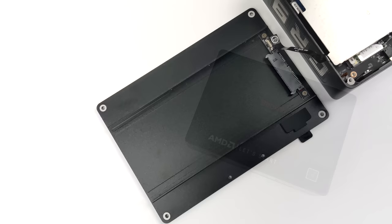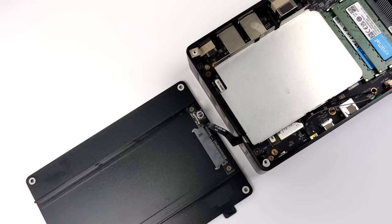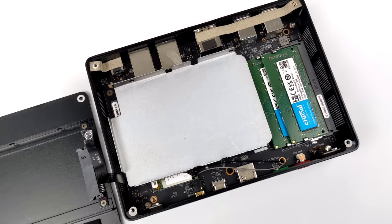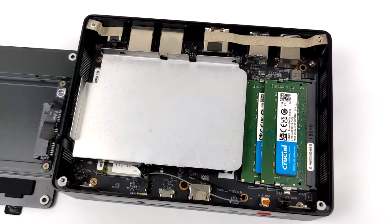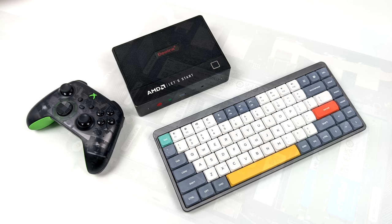We do have a little bit of upgradability with this mini PC — we can add a 2.5 inch mechanical or SSD drive, and it does come with the mounting brackets. One thing that Beelink's been doing with all of their mini PCs is adding name brand RAM and storage, so for this we do have Crucial RAM and Kingston storage. This little plate here looks like a little hard drive bracket, but it's actually the M.2 cooler, and this does support two M.2 drives, making it really easy to upgrade the storage on this unit.